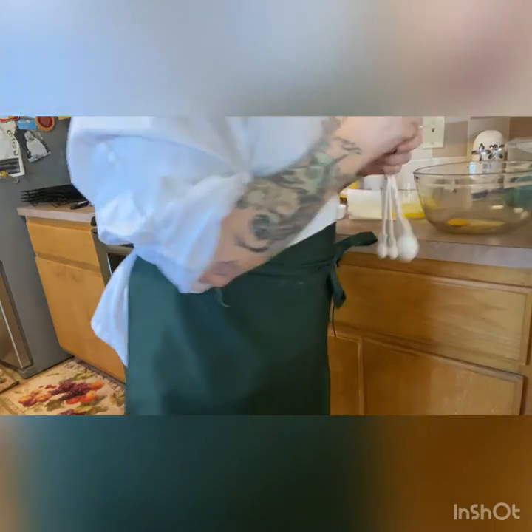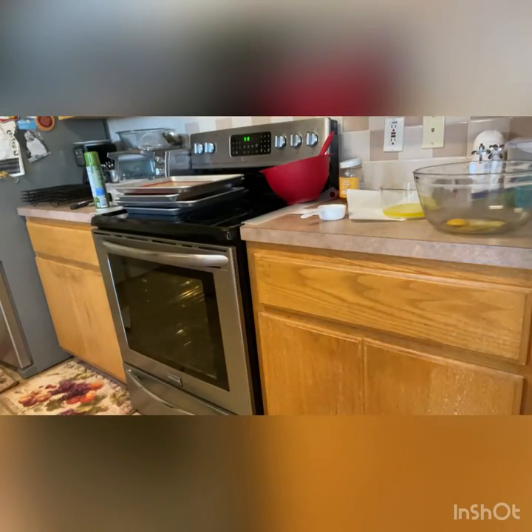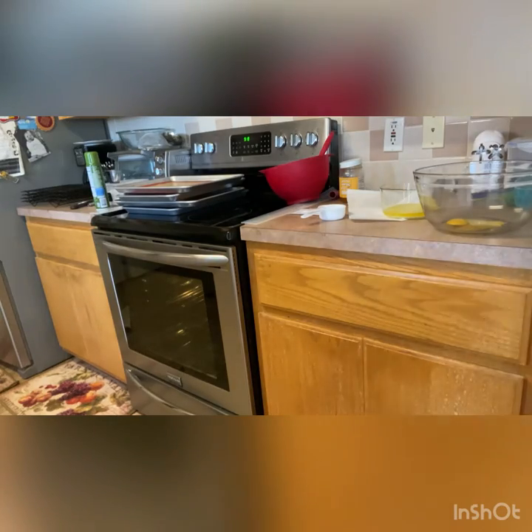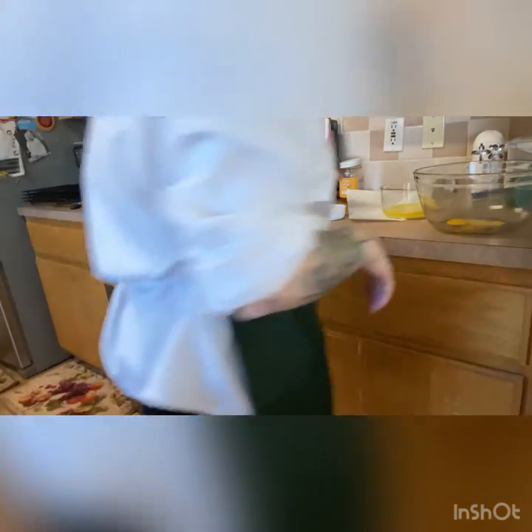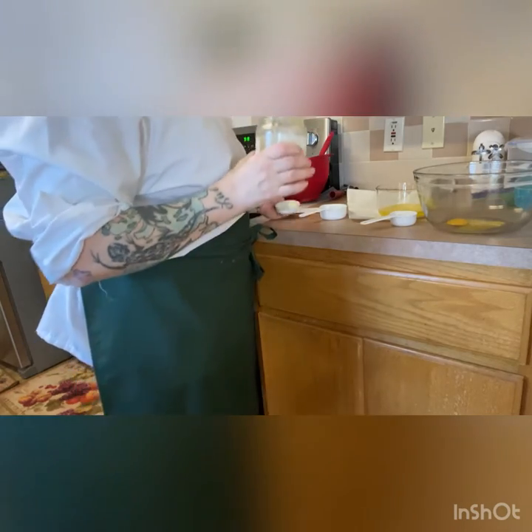This is a traditional Christmas cookie for Ukrainians and Russians, very similar — almost identical — to the German version. The real difference between this and the American one is it's much softer, it has no molasses, it's much less sweet, and it's used as a cookie rather than a building block for things.